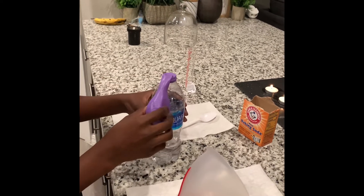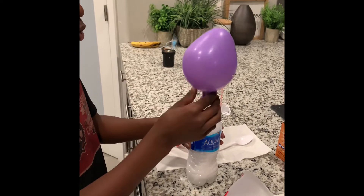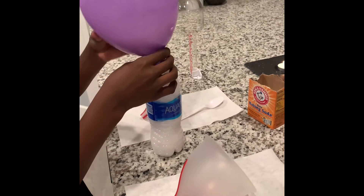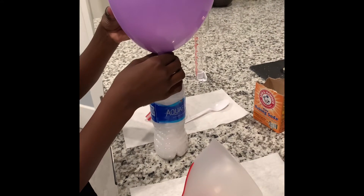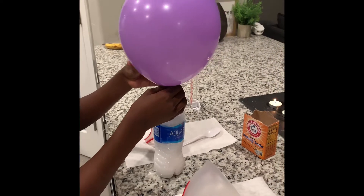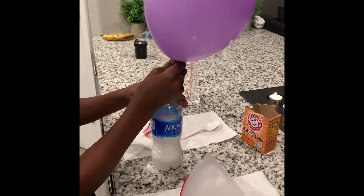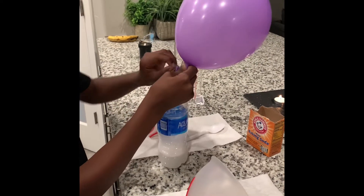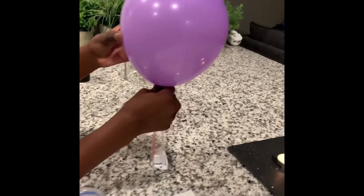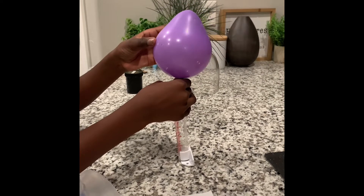Then lift the balloon and the vinegar and baking soda mix into carbon dioxide gas. Then you're going to release the balloon and let it inflate.